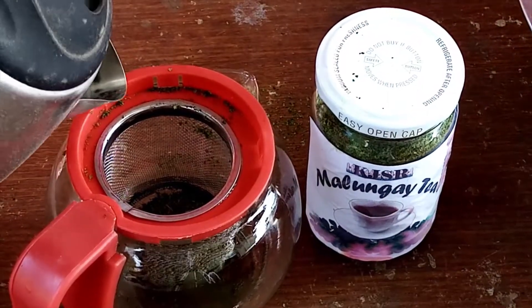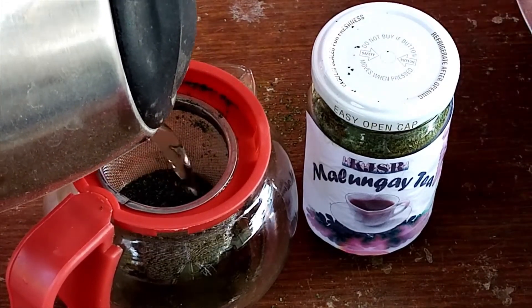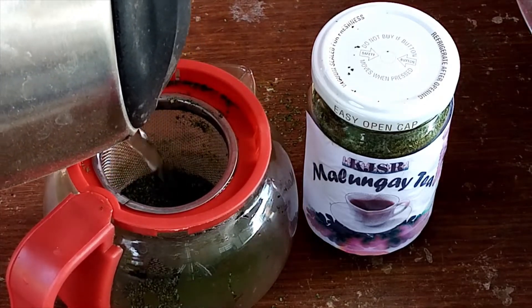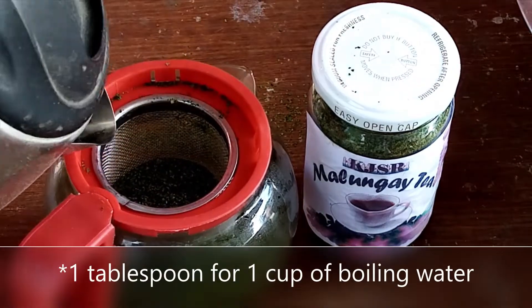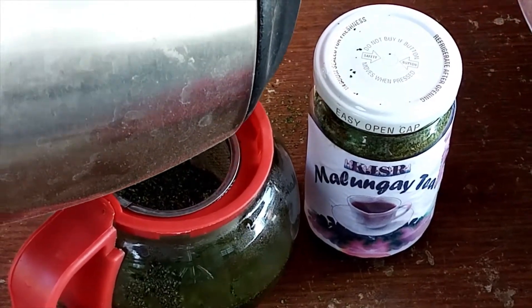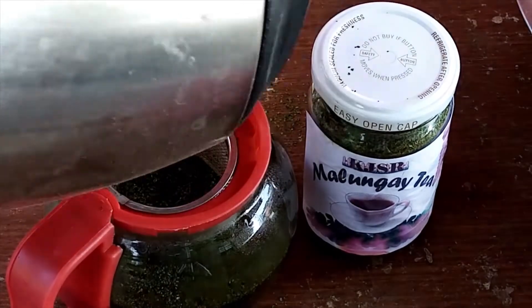When brewing, it is best to not boil the leaves so you can get the full nutritional benefits from malunggay tea. What you need to do is dip 2 teaspoons of malunggay tea in boiling water. Allow the leaves to settle at the bottom of the cup before drinking the brew. You can add honey or sugar to the brew if you want a sweet tasting tea.